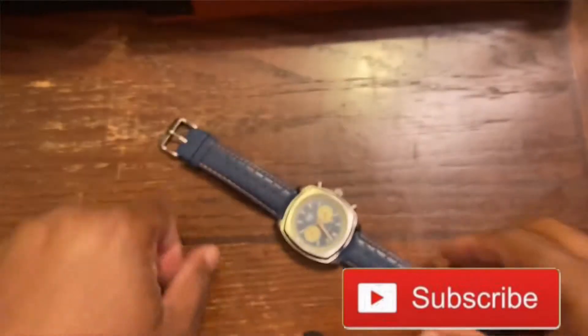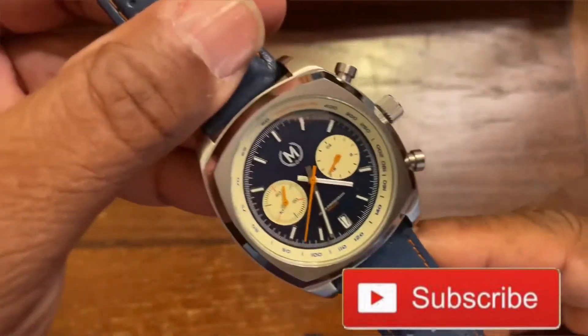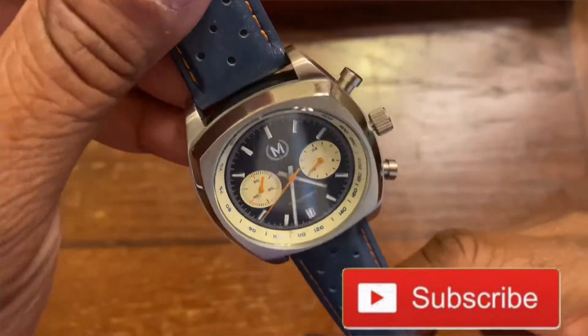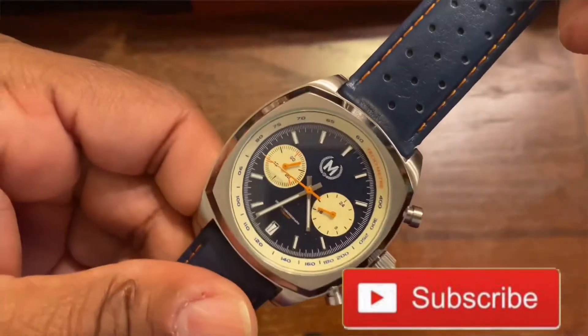Yo, what's up people, this is your boy P-Rouse back in the building with another video. I'm rocking the Jellyfish G-Shock, but right now what we're gonna be talking about is the March and Co watch.